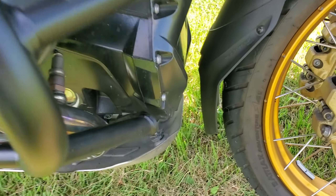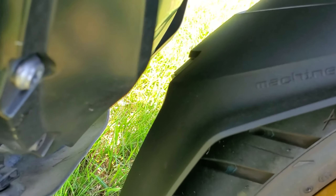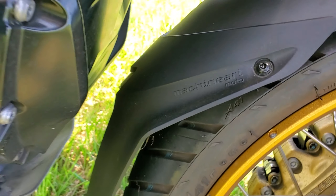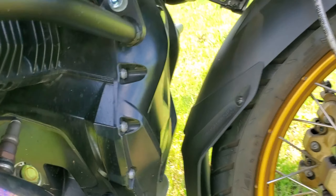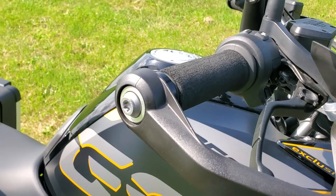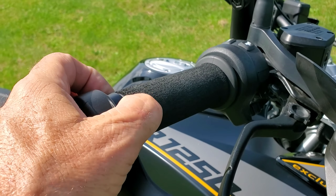I put on a splash guard — I forget the brand but the name is right there on it — and it keeps everything nice and clean. I also put on grip puppies; this is my second set. They don't last long — a couple of months — but they're really nice.